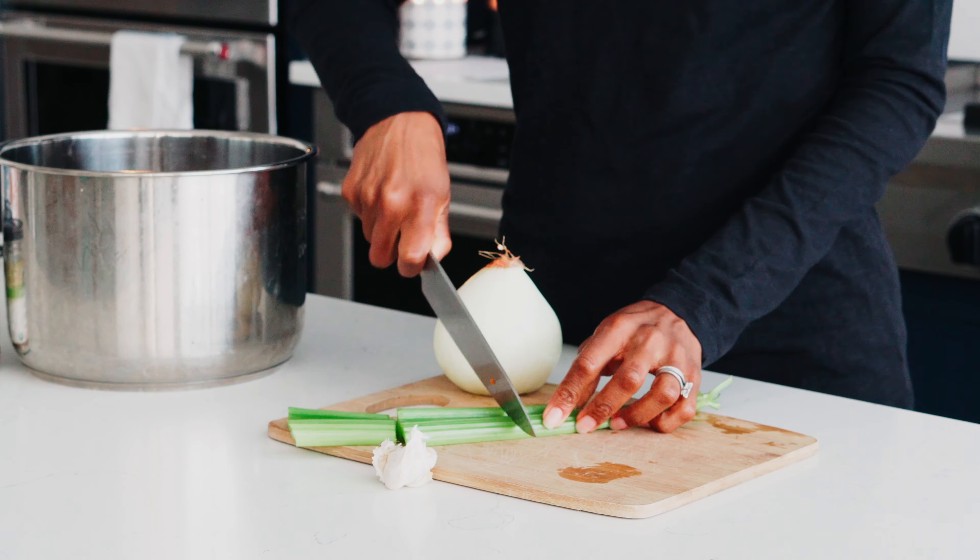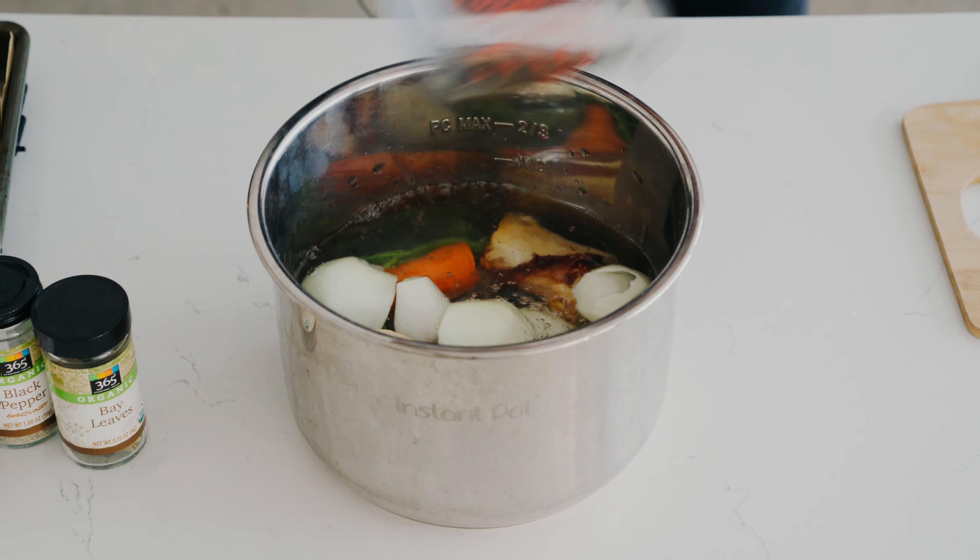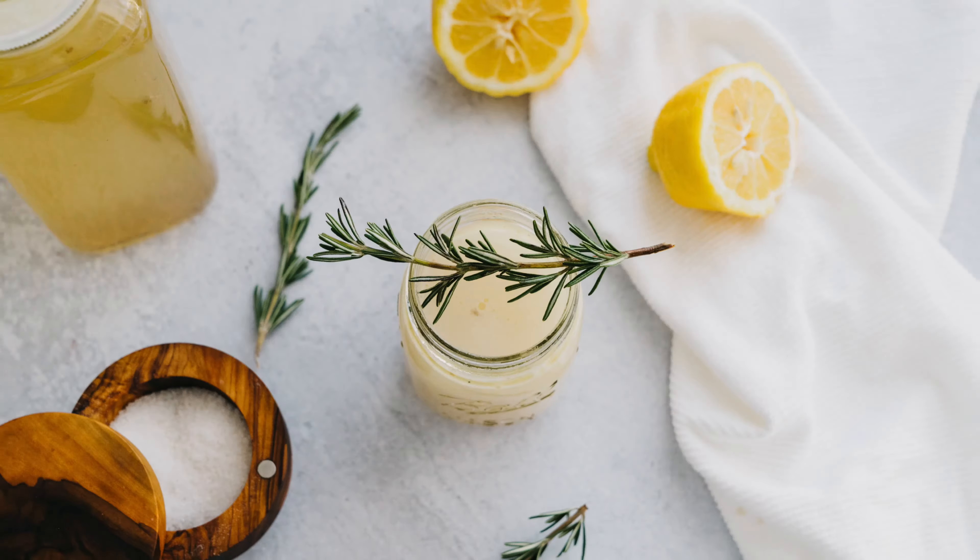Hey everybody! Today I'm gonna make for you some bone broth. Here is the clincher, the best part about it — it's going in the Instant Pot so that means it's gonna be really fast. Usually bone broth would take you hours on the stove and you've got to stir and do this and that. With the Instant Pot you will have fresh amazing bone broth in about an hour and a half.